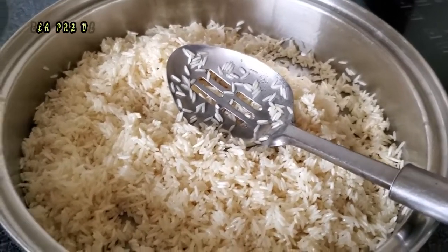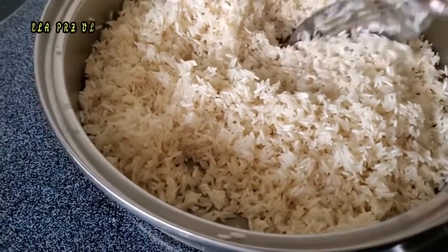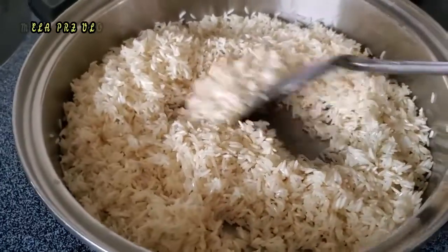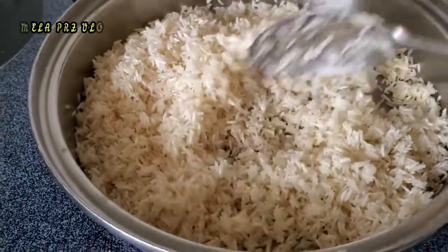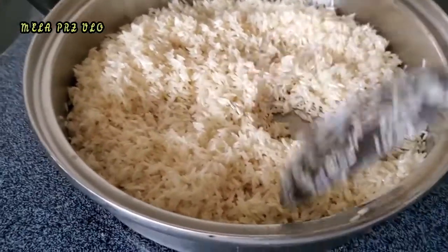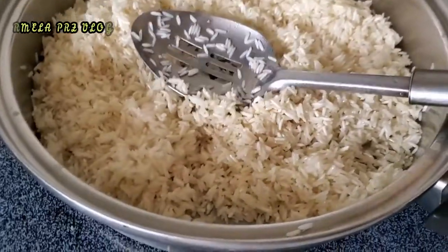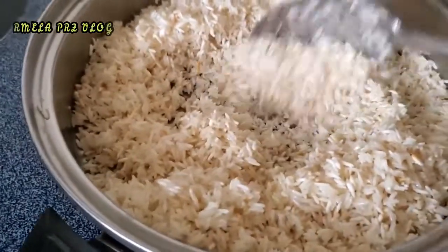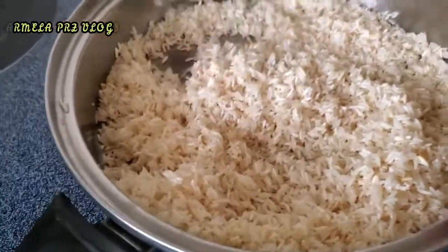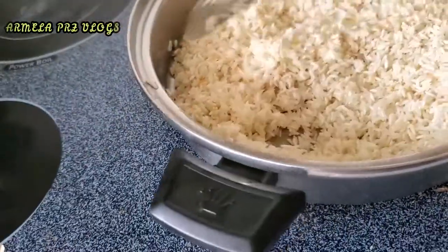A ellos les encanta que yo les haga su arrocito y sus frijoles. Ahorita estoy preparando un arroz, pero estoy viendo que le puse mucho — a ver si cabe aquí. Antes de empezar a cocinar el arroz, primero lo enjuagué para quitarle el almidón.